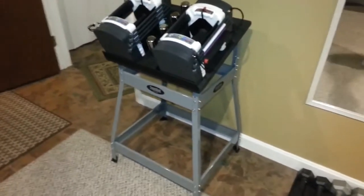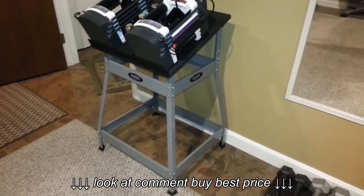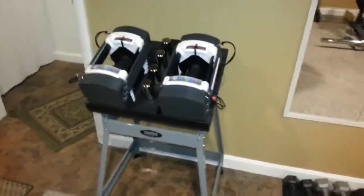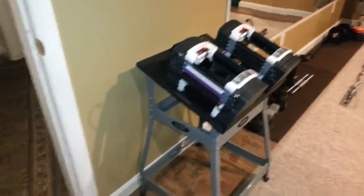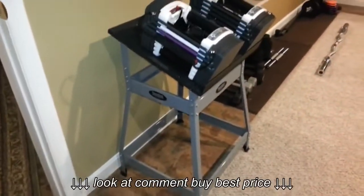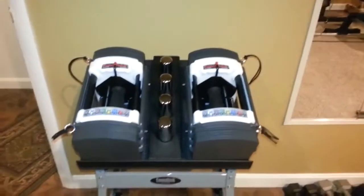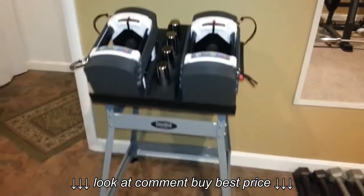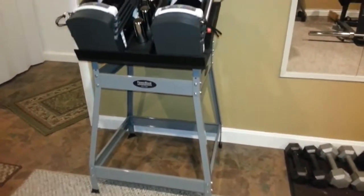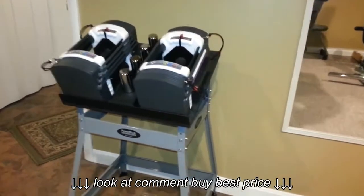Hey guys, this is going to be my first YouTube video. I got my first set of Power Blocks yesterday, and I made the stand a few days prior. I'm pretty happy with the stand. I got the idea from another guy named Fred Kenny on YouTube — he actually made a wooden stand, and everything's completely made out of wood.